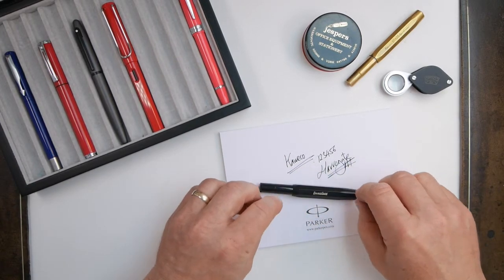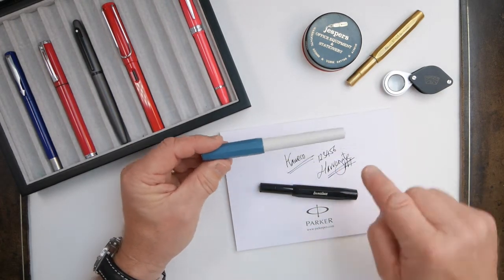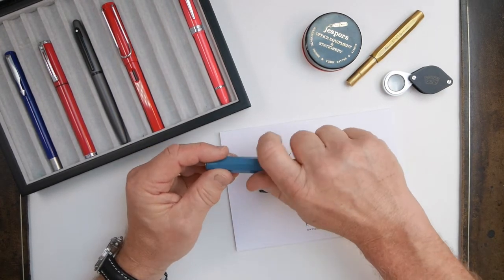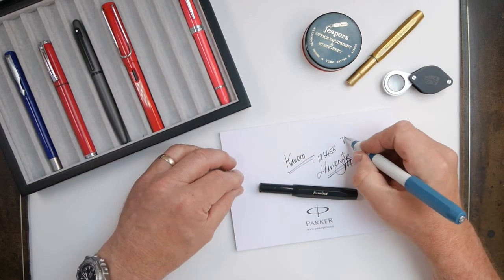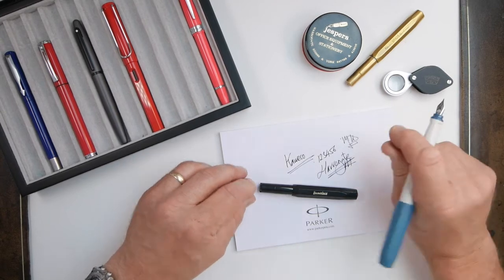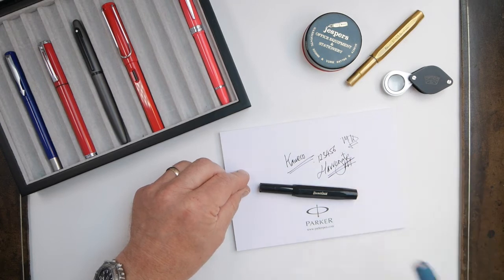Kaweco also do other pens as good starters — they do one called the Perkeo which is about twelve pounds as opposed to just under twenty. I haven't reviewed that today but you can see it's also quite a nice inexpensive pen, so if you're in store something like that might be worth a look at as well.